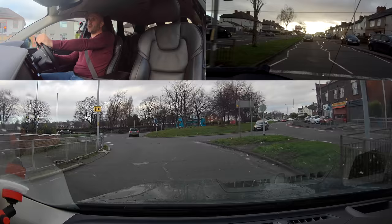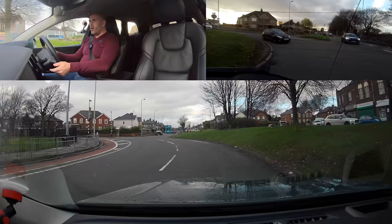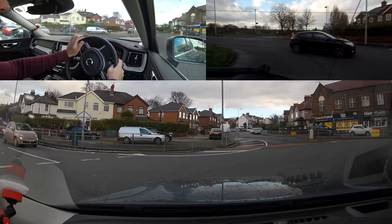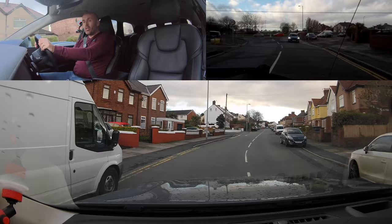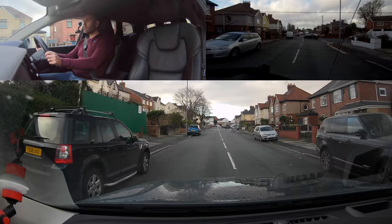I'm turning right at the next roundabout so I need the right lane. Signaling to move across helps her time her slowdown. A cancel and reapply of the signal shows people I'm definitely turning right and haven't just forgotten about it. The right signal is important — if it clicks off, I put it back on because it helps pedestrians know where I'm going, and helps vehicles coming out from the red Ford and Fiat's direction.